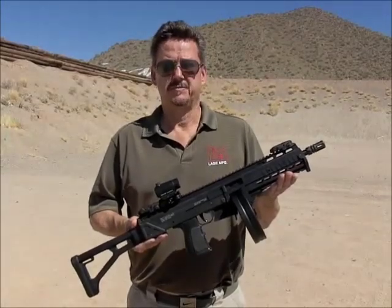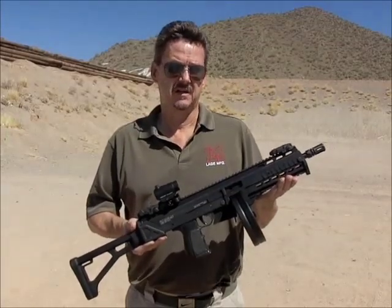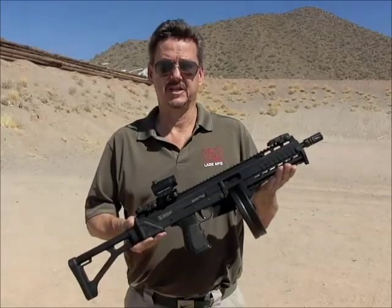It is manufactured from billet aluminum and is about a half pound lighter than the Max 31 Mark I. Due to its longer bolt stroke and better balance, it makes an excellent platform for shooting subgun competitions.